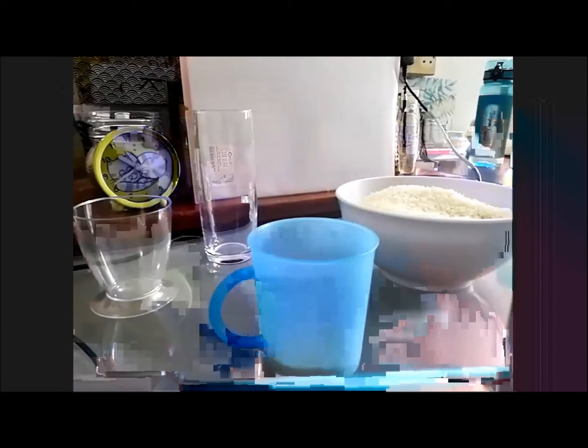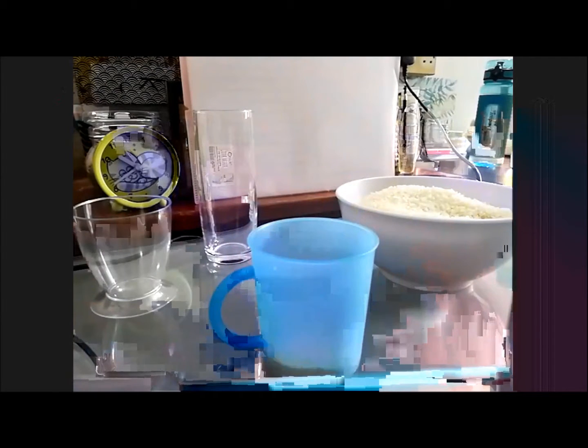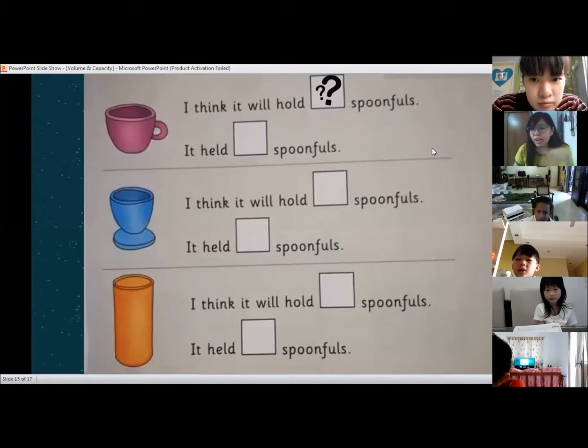Okay, so now in the first box, can you write your estimation? How many teaspoons of rice do you need to fill up the whole cup? Is it 10 spoons? Is it 15 spoons, 5 spoons, or 20 spoons? Put in your guess. If you guess 10, then you can compute.